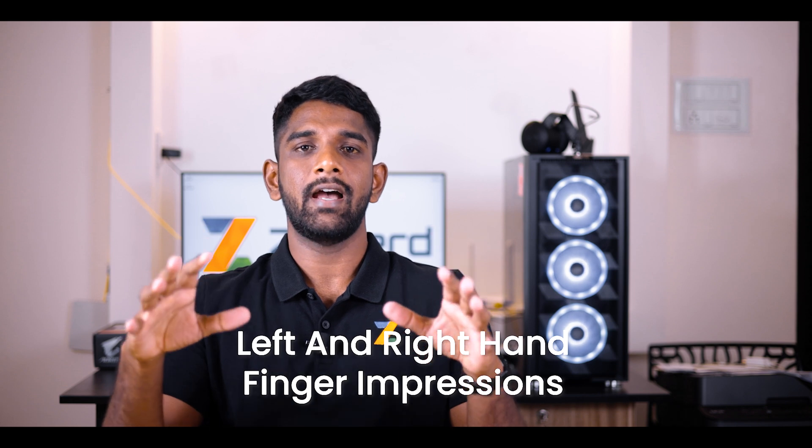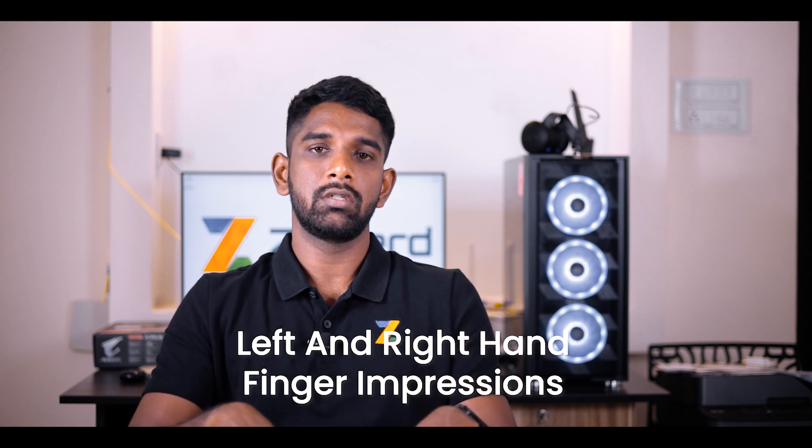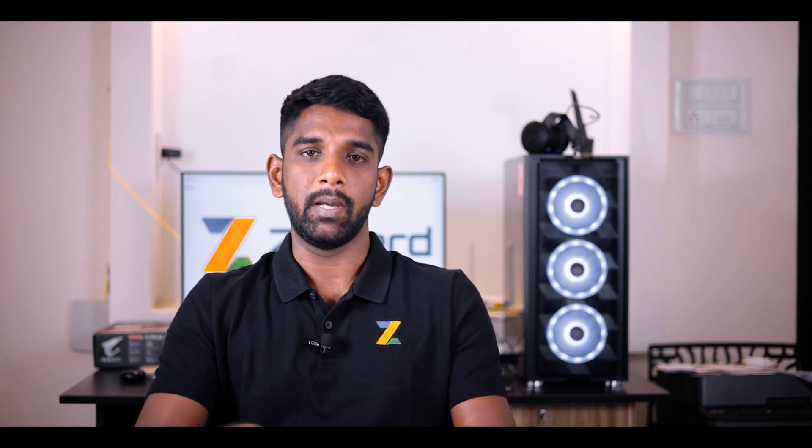Hi, I'm Noel from Zynod. In this video, I'm going to show you how to prepare your left and right hand finger impressions on the A4 sheet of paper. These finger impressions will be used to upload onto the NIID registration portal.